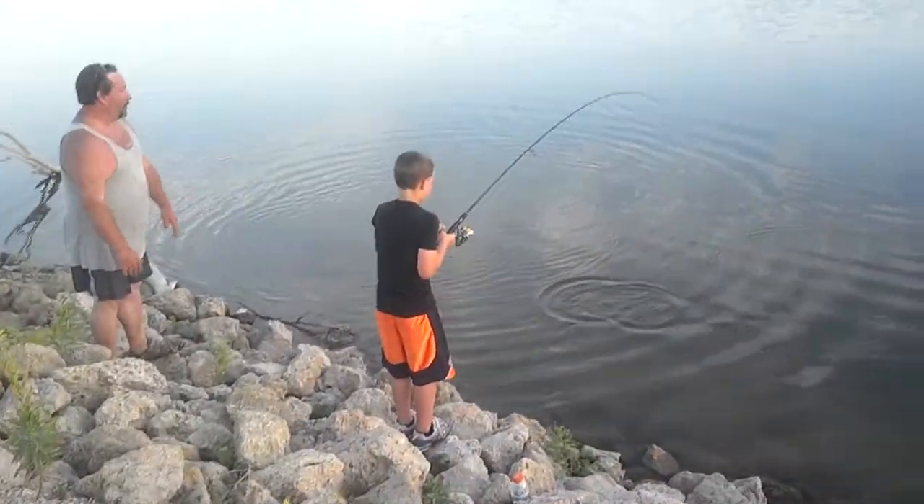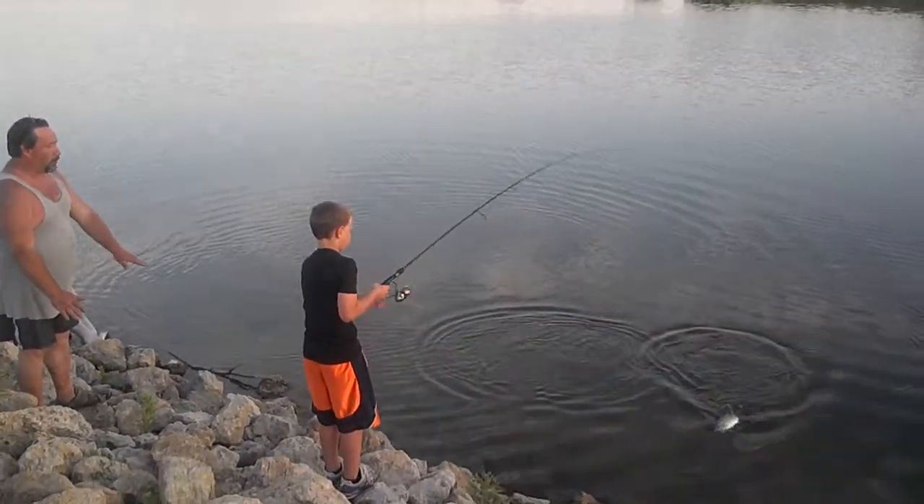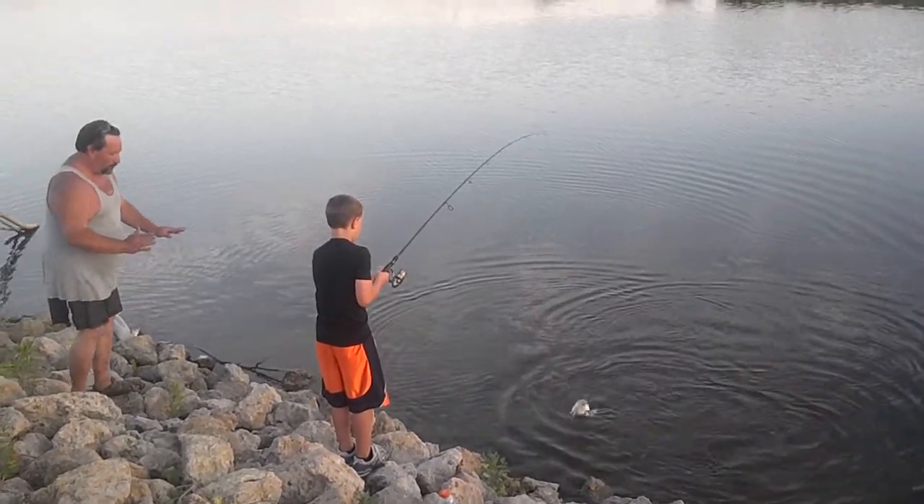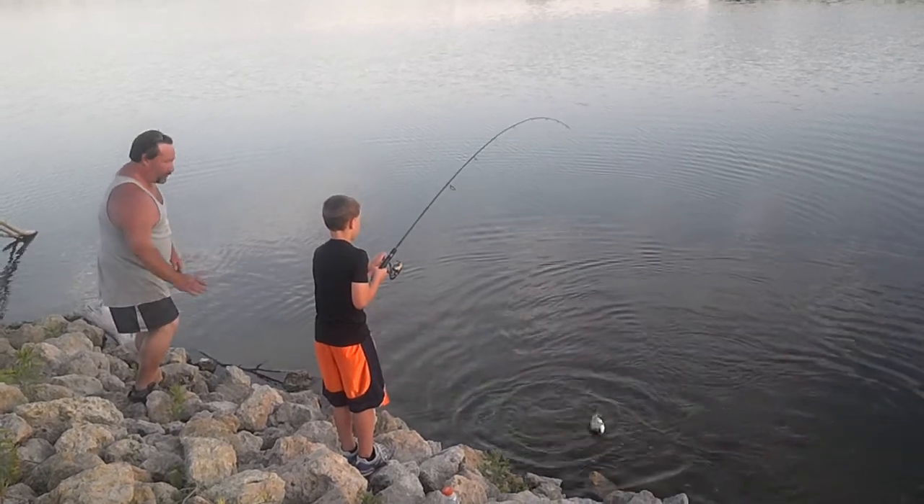There you go, just jumped out of the water! There you go. Hold it right there. Don't reel anymore. You can't put your pole straight — you've got to keep it bending like that, otherwise it'll break the line. I'll be on you for you, okay?